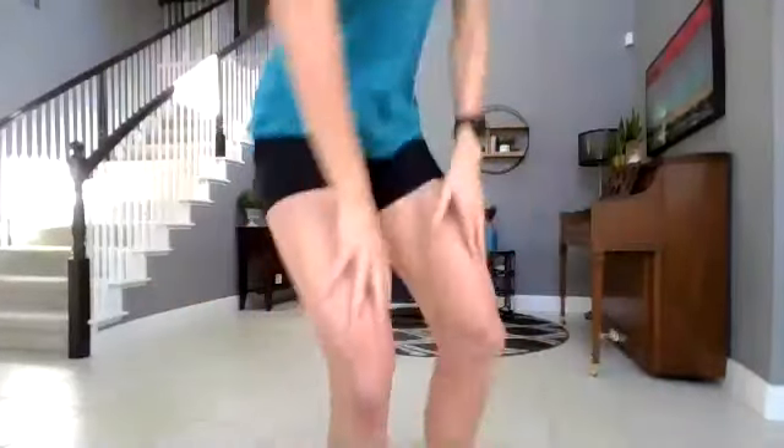Hi Allie, welcome. All right, we've got about another minute and a half. We'll get started.